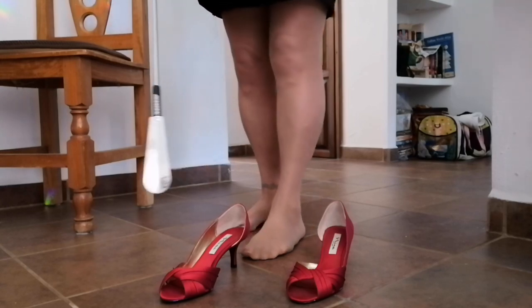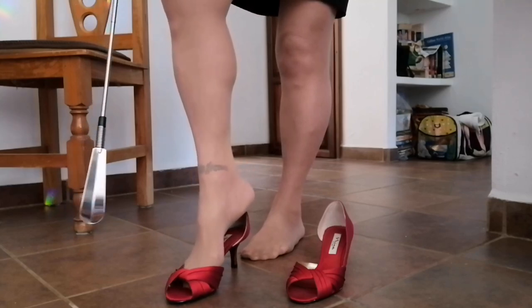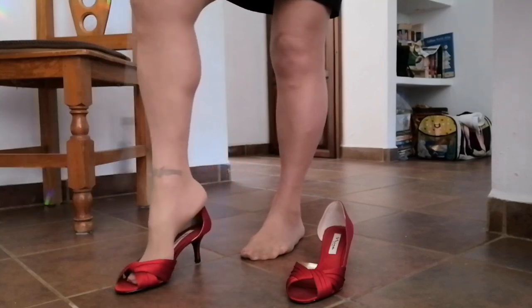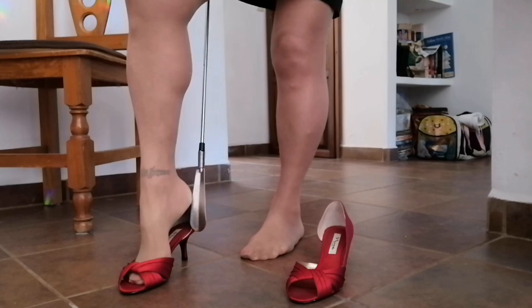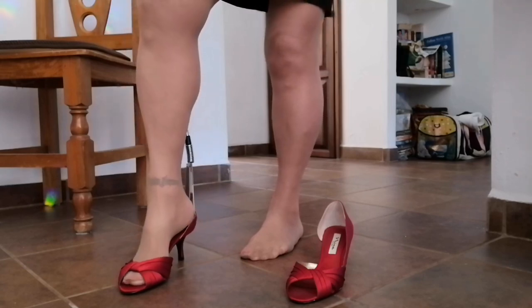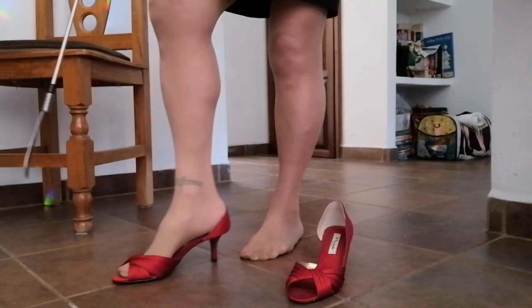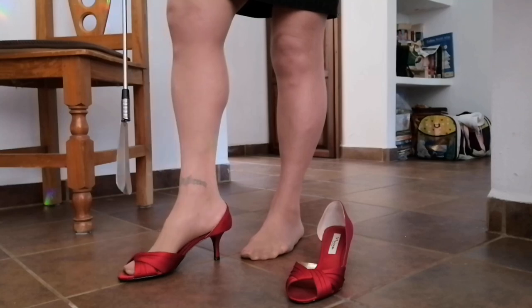I'll demonstrate how lovely these shoes go on. You put them on like this, use the telescopic shoehorn to go like this, and you just slide your foot right in. Pull out the shoehorn and there you go.